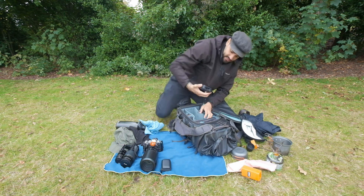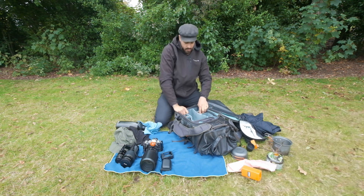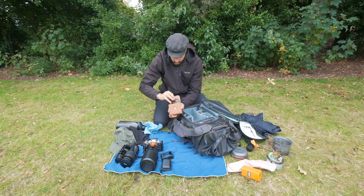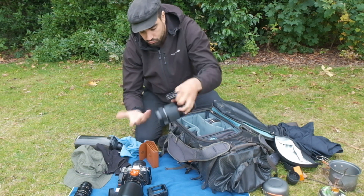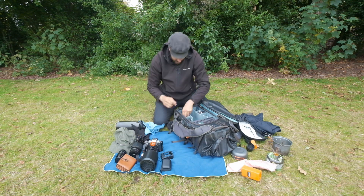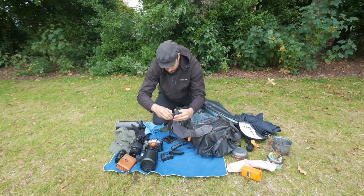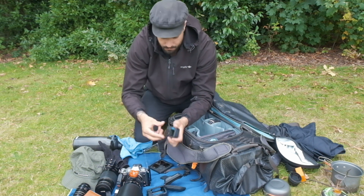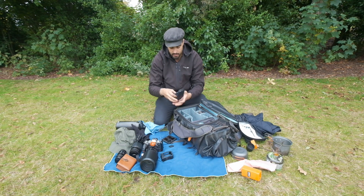I also have a GoPro media microphone — I don't use it much but sometimes. Then I have a Kase filter lens case — great filters, very easy to use with a magnetic ring that goes straight onto the camera. I also have a GoPro filter with a circular polarizer — you just twist off the cover, put the CPL on, and it's easy to swap. I use the GoPro for making reels.